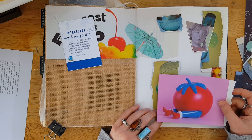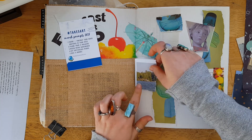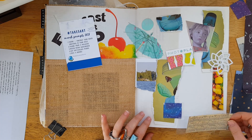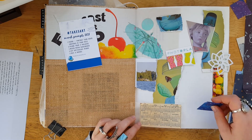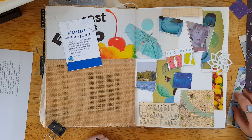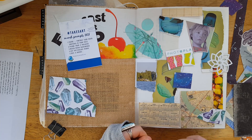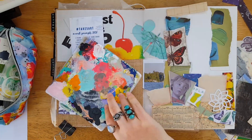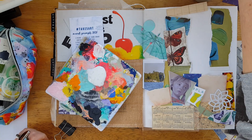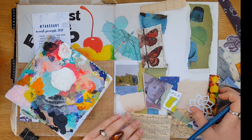Believe it or not, I am making a journal page today, which is so unheard of if you follow my Take Five Art Challenge videos regularly. The Take Five Art Challenge is a collaboration I've been doing for several years with eleven other ladies. Each month one of us chooses five prompts, and the rest of us create some kind of creative project using those prompts and share it in the hopes of inspiring you to participate. Use the hashtag take five art to share with us. Kira, the Simply Creative Kira, the creator of this challenge, has a playlist on her YouTube channel of all the videos.